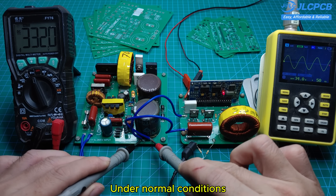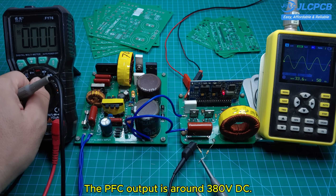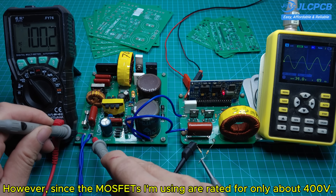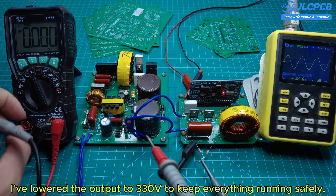Under normal conditions, the PFC output is around 380 volts DC. However, since the MOSFETs I'm using are rated for only about 400 volts, I've lowered the output to 330 volts to keep everything running safely.